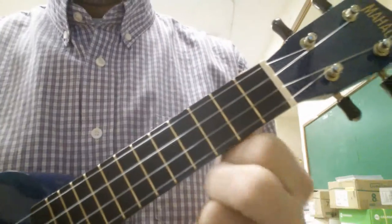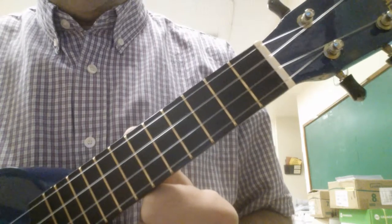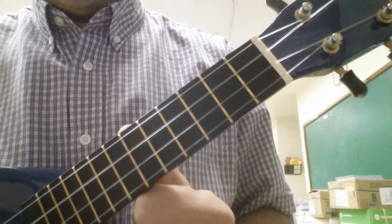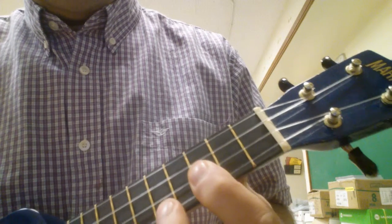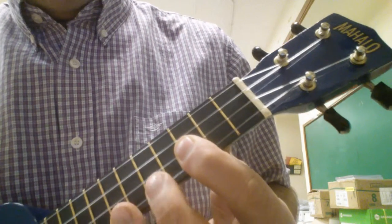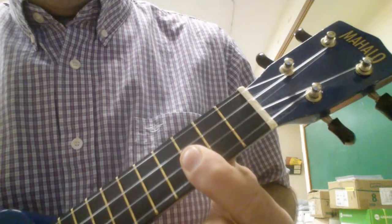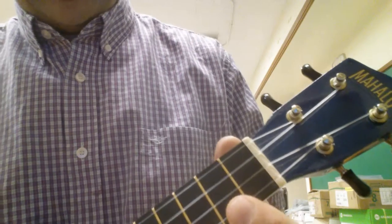Hi everyone. I'm going to show you how to play the chords for the 1812 Overture. If you remember on the YouTube channel, there's a video for the song. So now I'm going to give you the chords so you can play it in a duet or an ensemble.